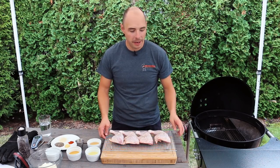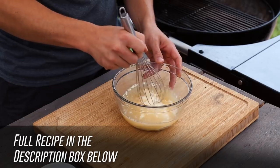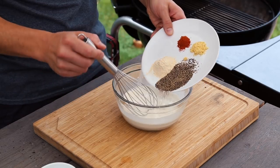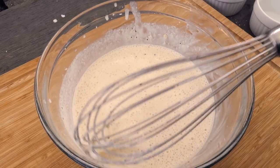Once the chicken is prepared, let's put together our white sauce. Whisk together your mayo, cider vinegar, lemon and apple juices along with the horseradish. Next, add in some garlic, pepper, mustard powder, kosher salt, and cayenne pepper and blend it together well. All the ratios for the sauce will be in the description below to help you out.